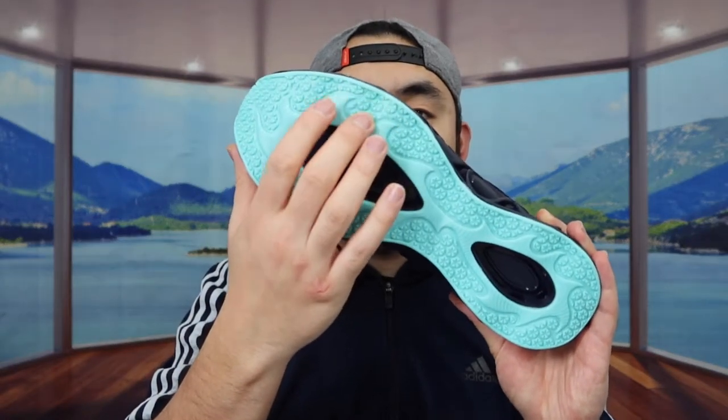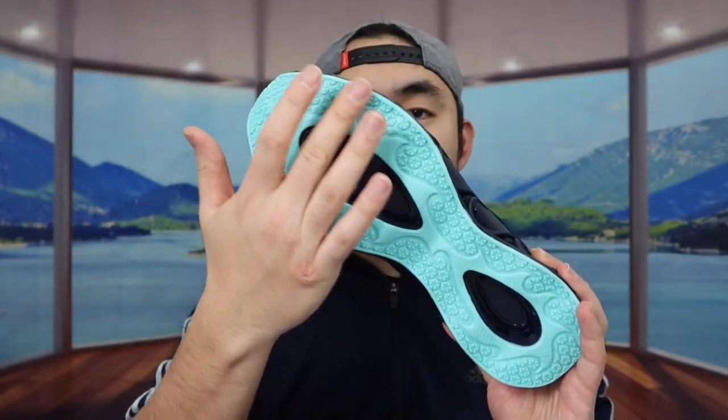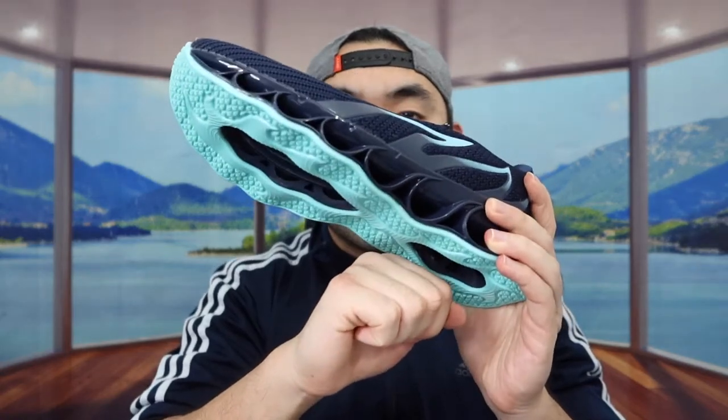When you feel the bottom part right here, you can feel that they do have a non-slip material, so when you're using it for walking or running you'll definitely have a good grip. I believe you guys can also get a good bounce when you use these shoes as well.